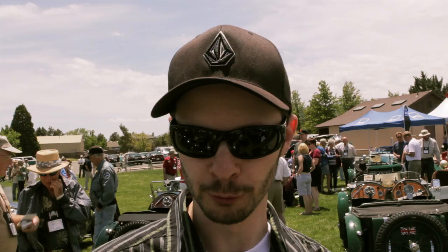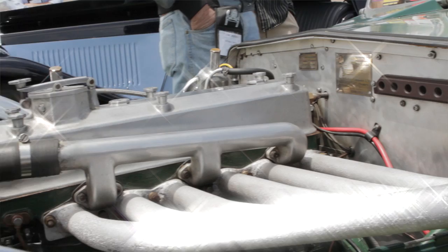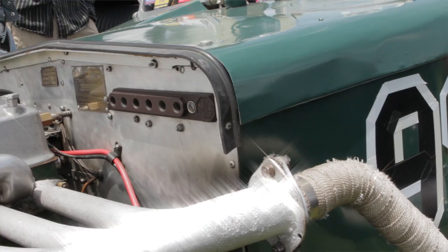He raced the car for a little while before it was parked, all through the 60s, 70s, 80s, and 90s, until my father reconstructed it in the mid-90s and has been racing it since. There are a couple of things in this car that I've noticed are very unique that I've never seen before.